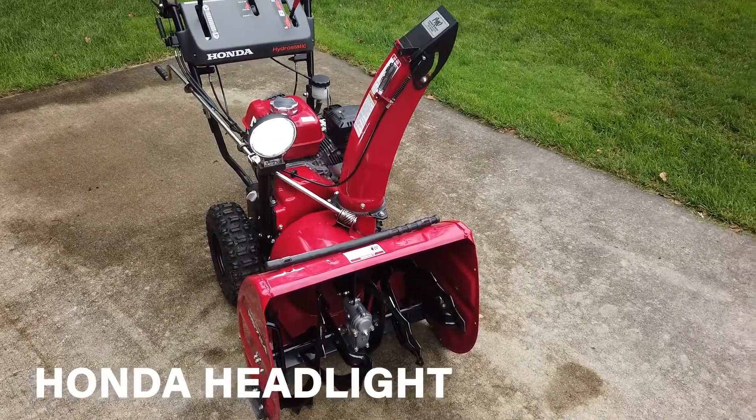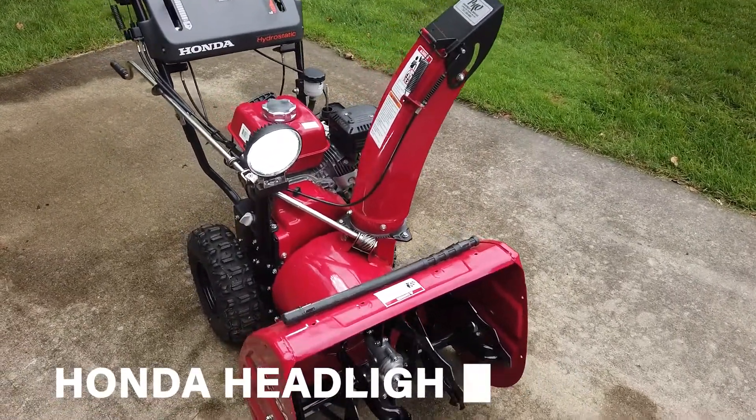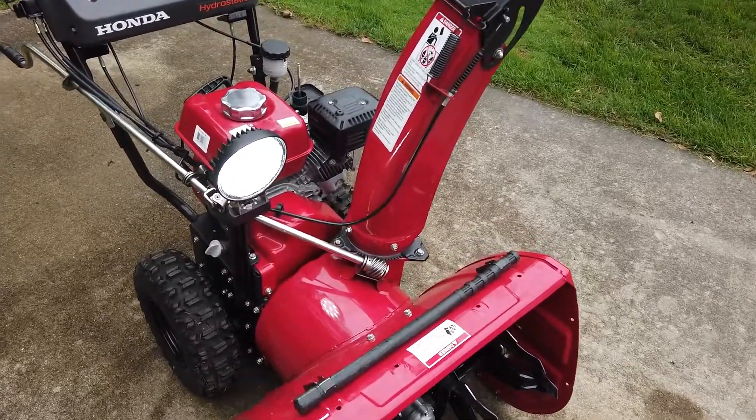Hey guys, today I'm going to show you how I added this headlight to this 724 Honda Snowblower. Stay tuned.